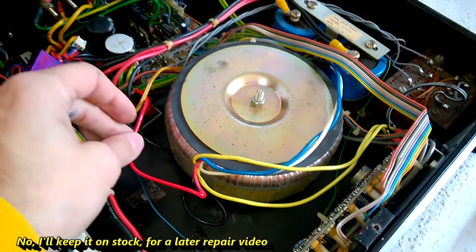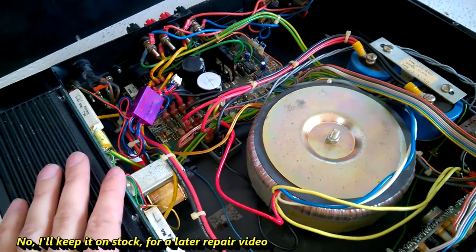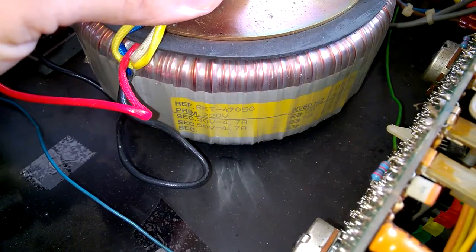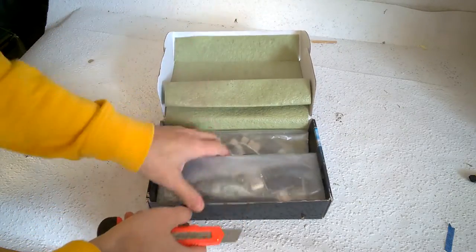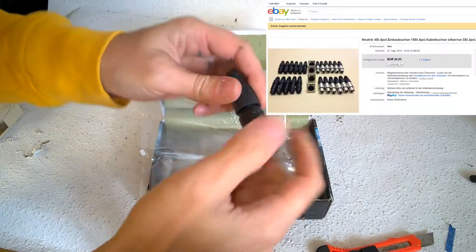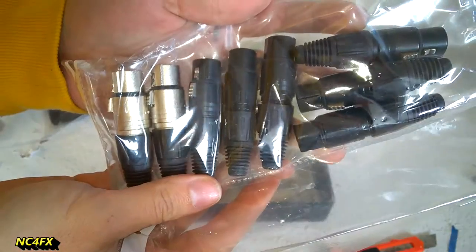I will take it apart and scrap the unit. The transformer is fine; maybe I can sell the complete enclosure, and that's pretty much all. Okay — 50 volts, 4.7 amps. Nice. Neutrik connectors, three-pole. Oh look, this one is new — a four-way connector. I really need them.